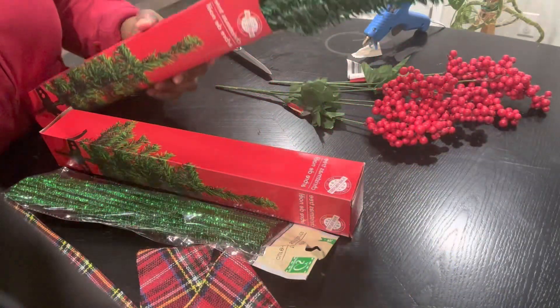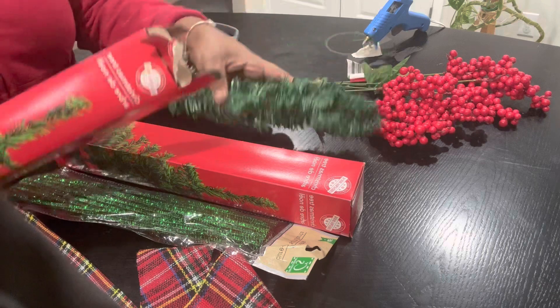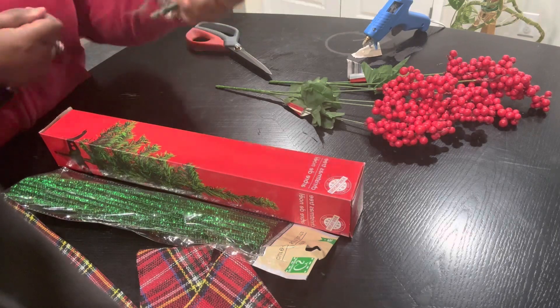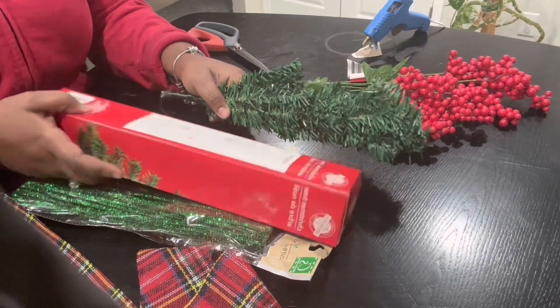Hello YouTube, back with another video. This video I'm going to show you how to make a quick little wreath for the door. We are coming up on the Christmas holidays, so let's get to it.